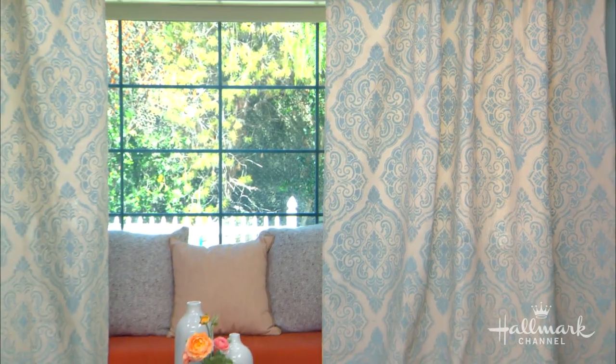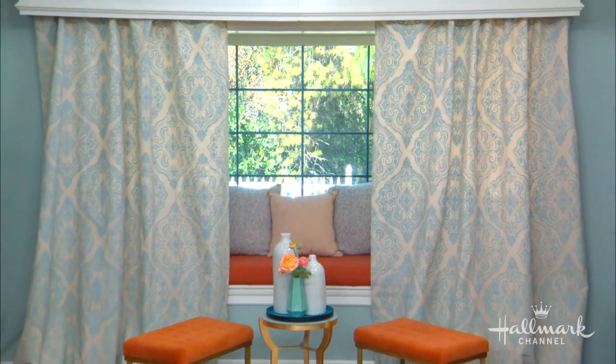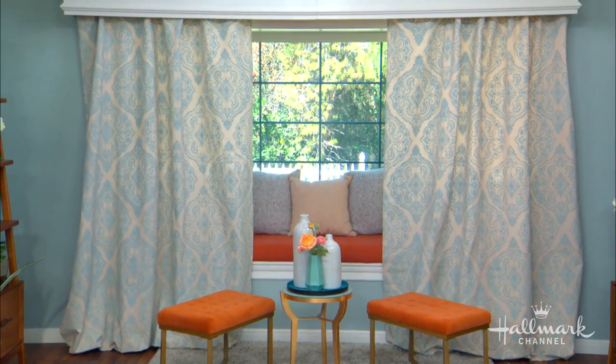Welcome back, everyone. Here to show us how to modernize traditional drapes is the one and only Ken. And also joining us is the inspiration behind these curtains — from Love and Design, Danica McKellar and Andrew Walker. These are the guys behind the curtains.